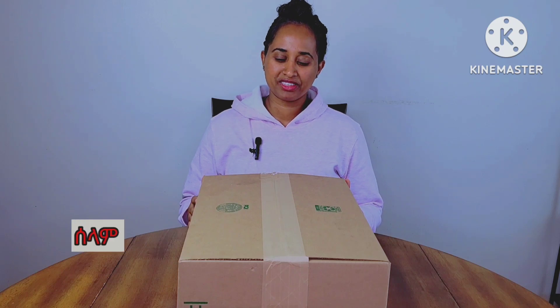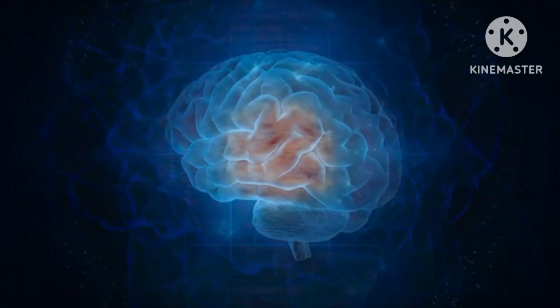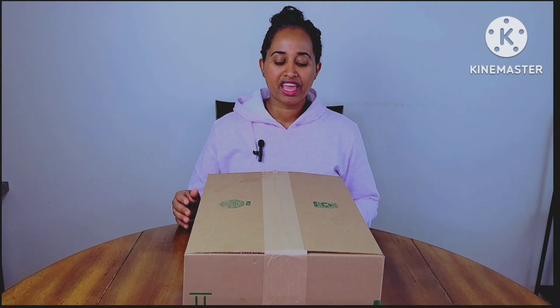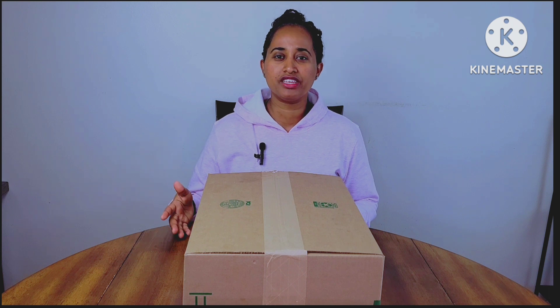Hello everyone, welcome to my channel for the latest video. Welcome to my channel — my channel is our channel. We will be able to help you with your channel.